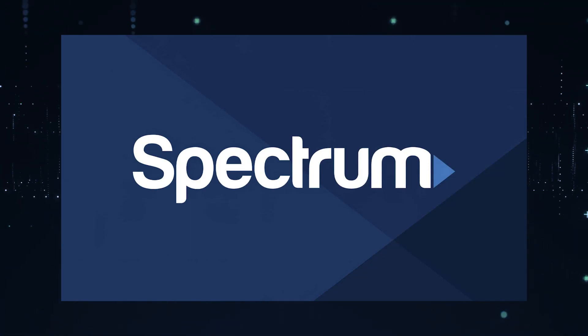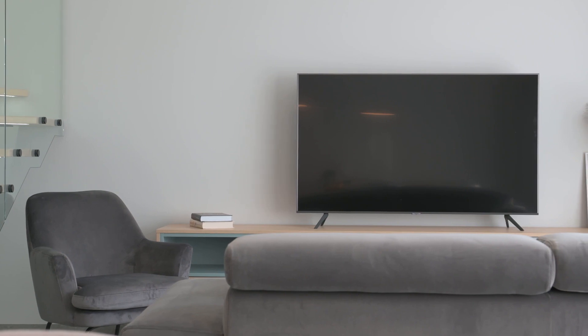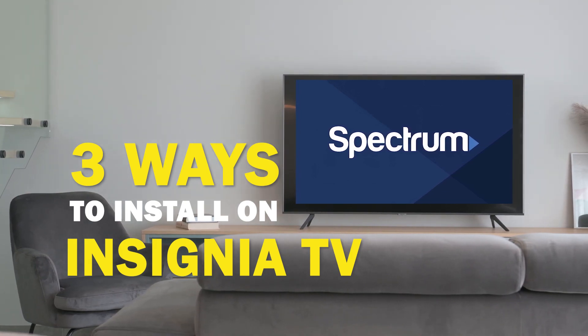Spectrum TV app is one of the best apps that you can download for your TV. In today's tech video I'm going to show you three different ways of how to install Spectrum TV app on your Insignia Smart TV.